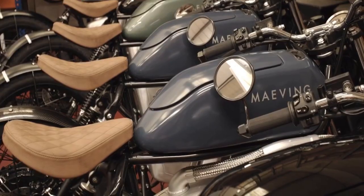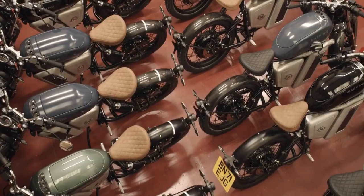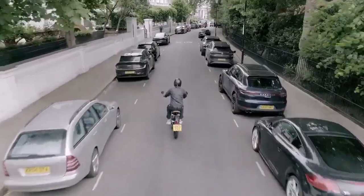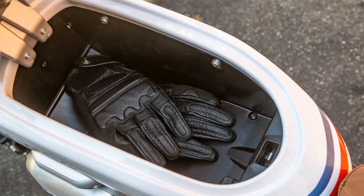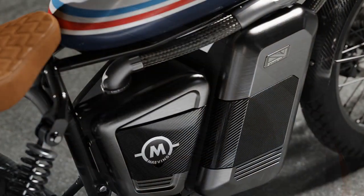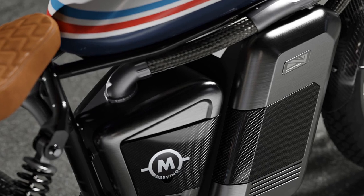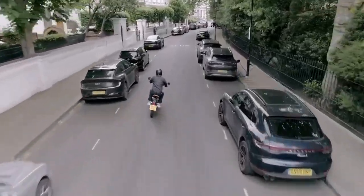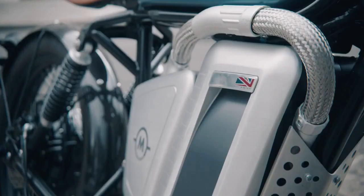Riding the RM1S — the first thing that stands out when approaching the bike is its impressive fit and finish, which echoes the craftsmanship of another renowned UK-based motorcycle brand. This is no coincidence. Many of Mavings's engineers have roots at Triumph, bringing with them a deep understanding that quality should be both seen and felt. The paint on the RM1S gleams, the metalwork is exceptional, and the various components are of high quality. While the RM1S has a distinctive look, it blends seamlessly into urban settings, unlike the more aggressively styled Kawasaki Ninja E-1 and Z-1.